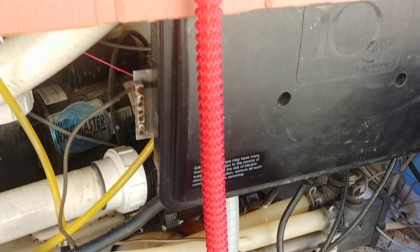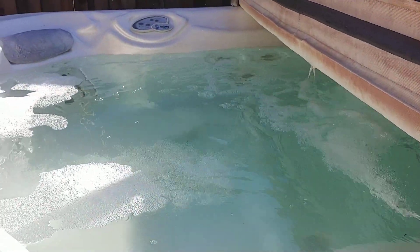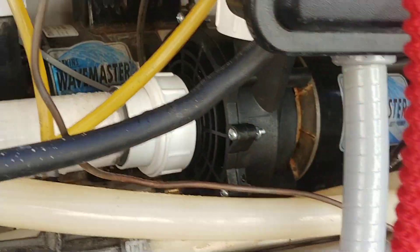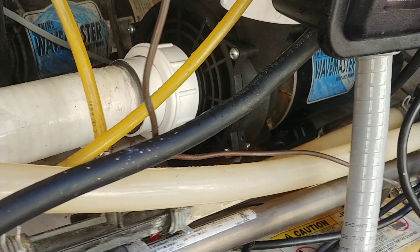Now here's the second one. As you can tell, much quieter. We just did that on this one. As you can see, no leaks. Sounds good.